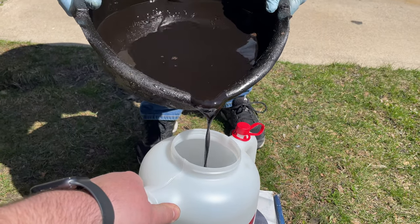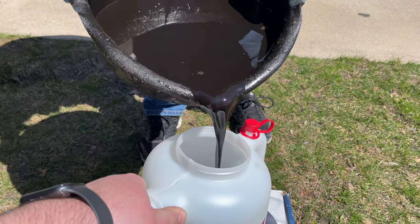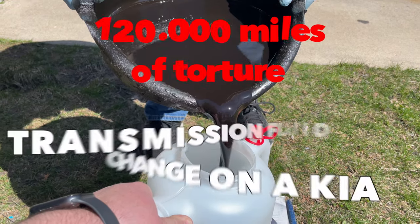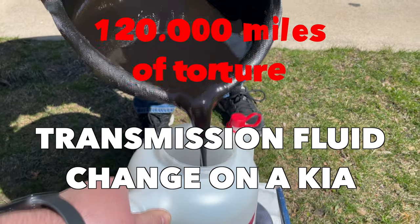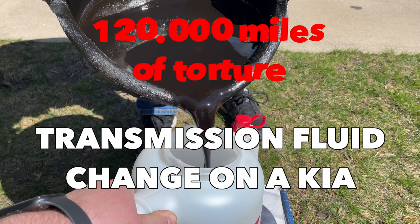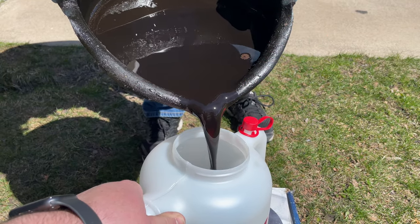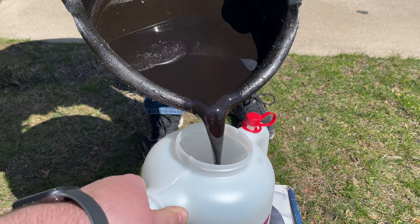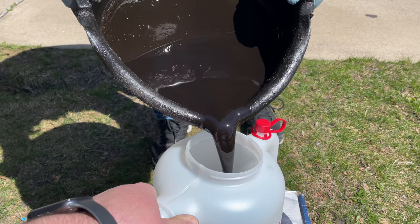Oh my god, is that dirty? I have never seen trans fluid being that bad, that dirty. Wow, that is crazy. This will 100% shift better. Oh, 100% — look at it.